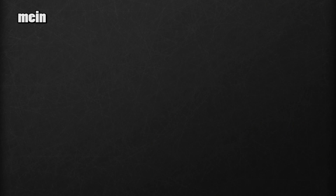Let's recap. Mein — my. Dein — your. Unser — our. Euer — your, talking about a group. Ihr — her. Sein — his.